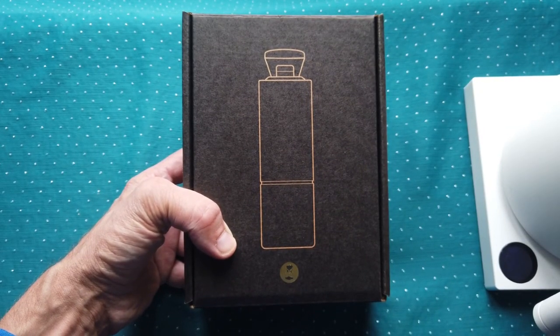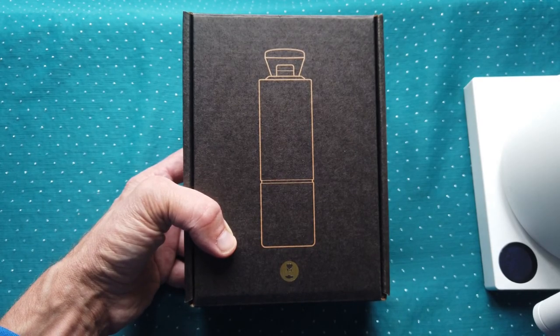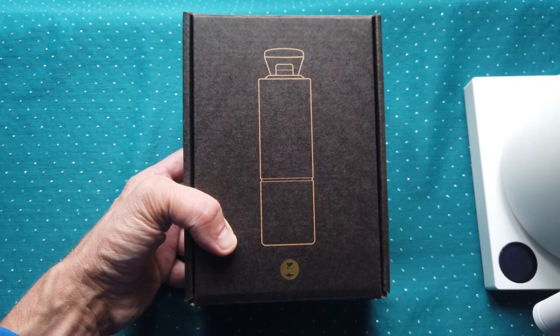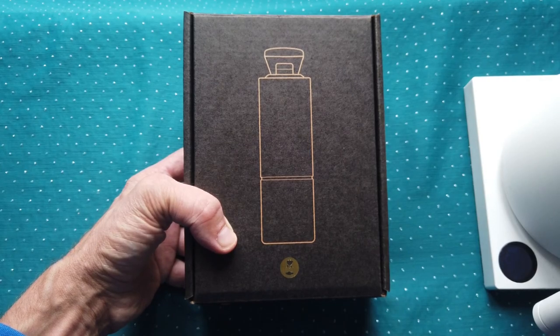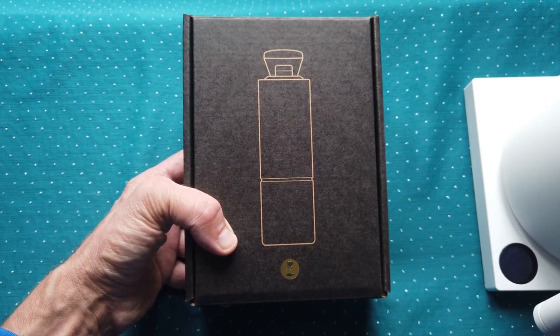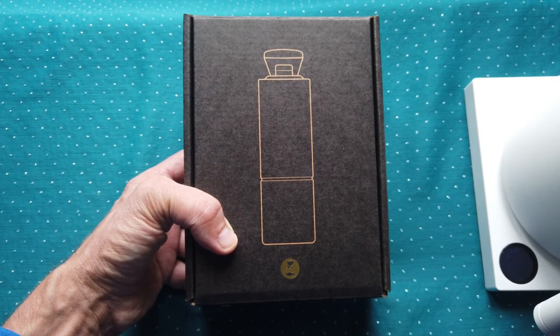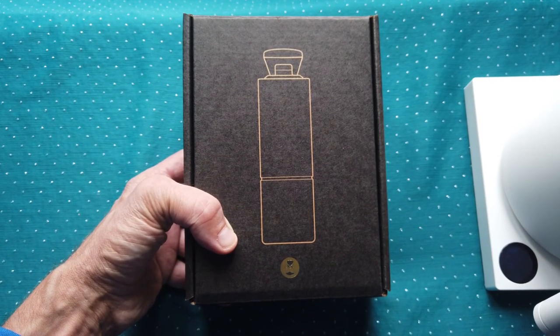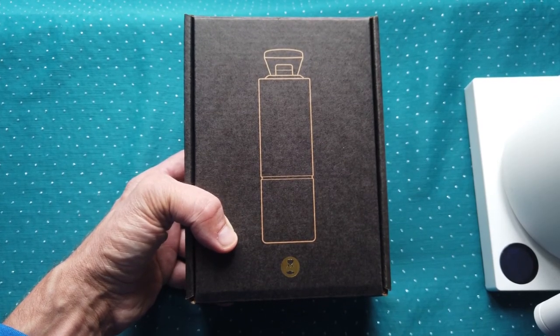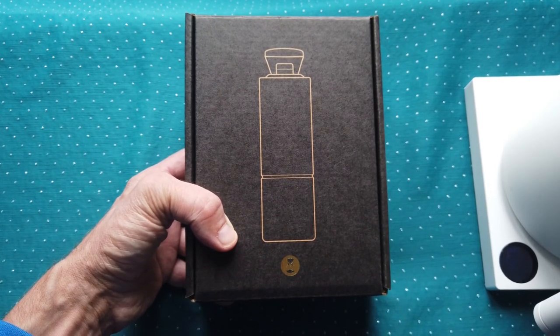Hello friends, welcome again to my video tutorial. Today I will do something different — I will not show some brewing methods or brewing tips, but I will do a first-touch review of my new coffee grinder. This is my second Timemore coffee grinder. I used to have the first version with a wooden bottom, and after three years I decided to buy a new one. It's not too fancy or stylish like the old one, but it has some small improvements and of course sharp blades. Let's open the box.